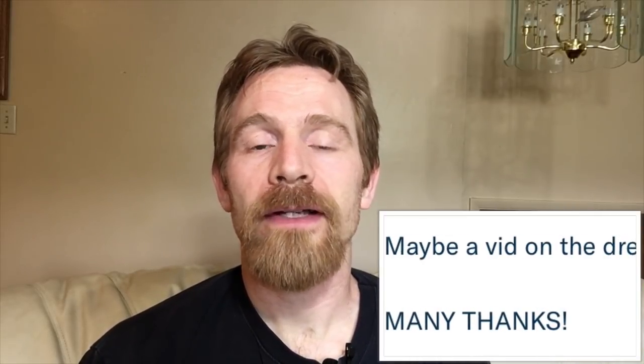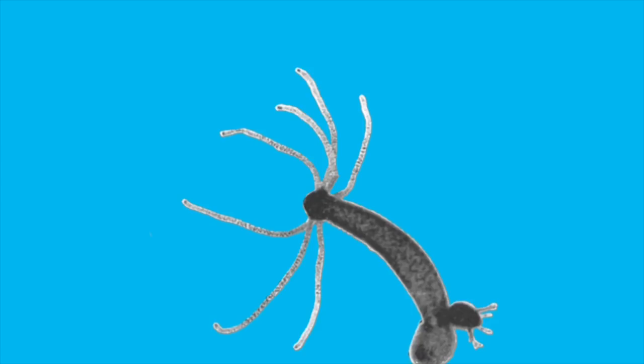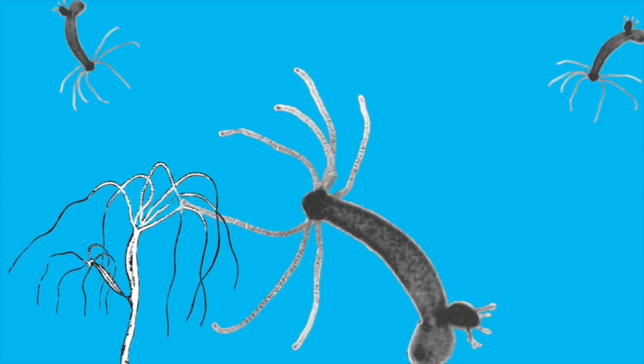Hello everyone, Russ of AquariumX here. Today we're going to address a question from Mark Osborne. He wanted to know if I could do a video about Hydra, and that's what we're going to do. Today we're going to talk a little bit about what Hydra are, how they get into our aquariums, how that can be problematic, and some ways that they can be prevented and or treated.